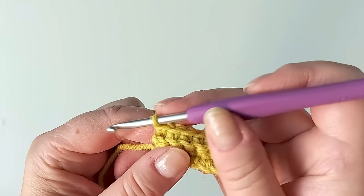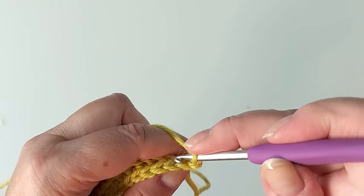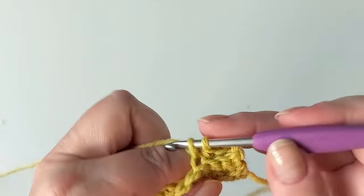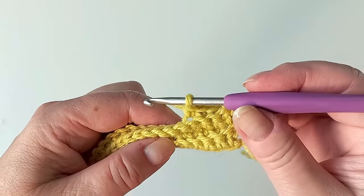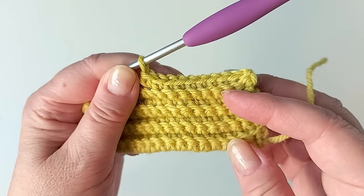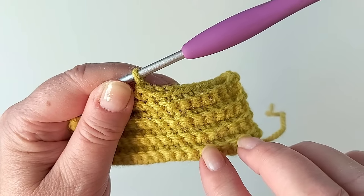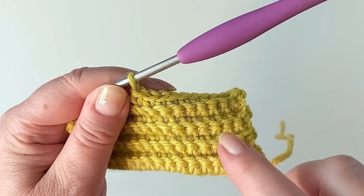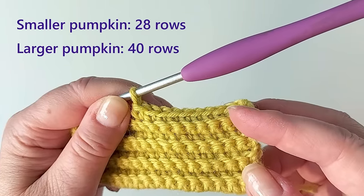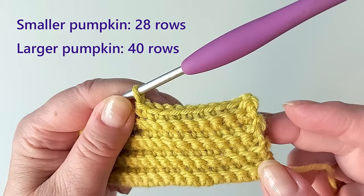Continue the same every row. After working a few rows, here's how to count rows in ribbing: the yarn end from the start is on one side — that counts as two rows, then the next ridge is four, six, eight and so on. For the smaller one you need 28 rows and for the larger one 40 rows.